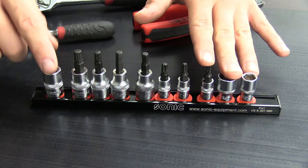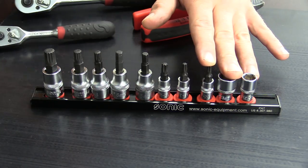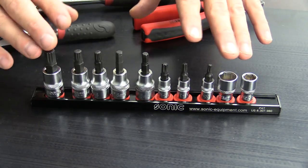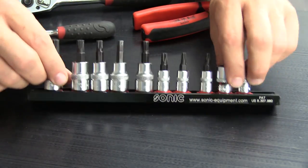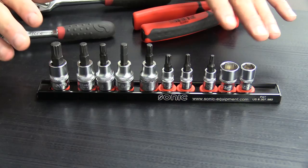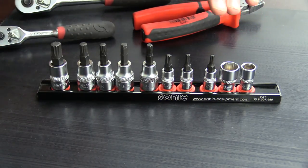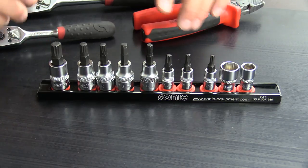This rail is going to live on the cowl of the White Wookiee during the entire build. It's great to have most of the tools that I need at the ready. Once we're done with the White Wookiee, this is going in the glove box and it's going to live there. That way, if I ever have to make a roadside repair or I simply need a tool and my toolbox is far away, I've got them ready to go.